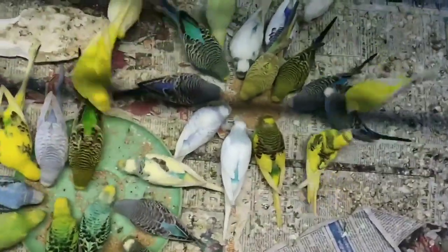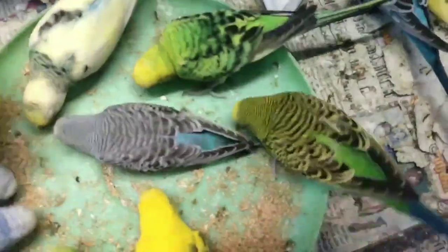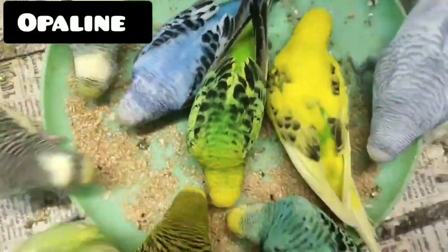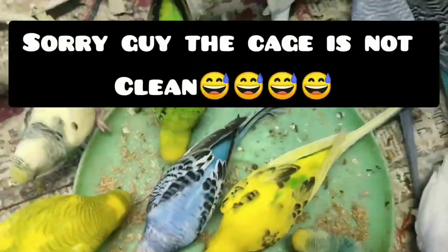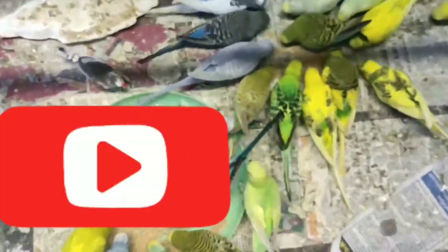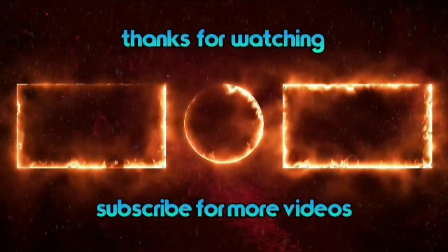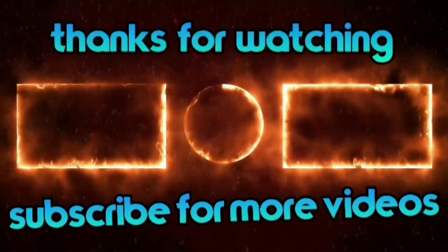If you have any doubt about this video or if you like this video, please leave a comment in the comment box. Thanks for watching and subscribe for more videos. See you later.